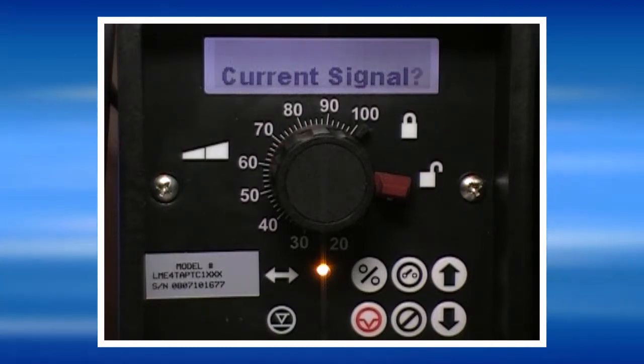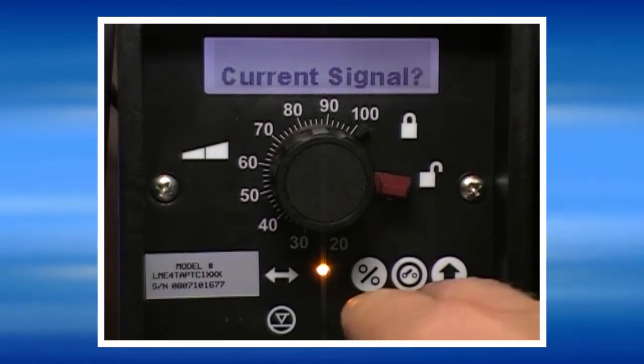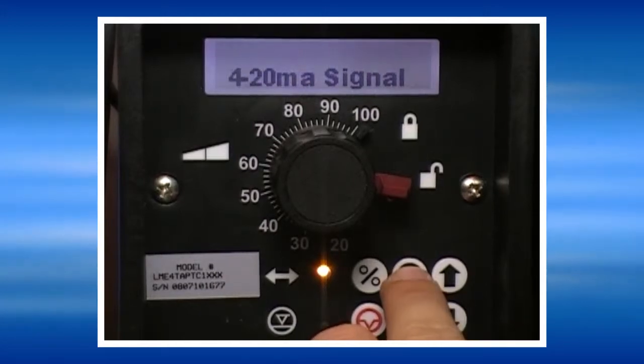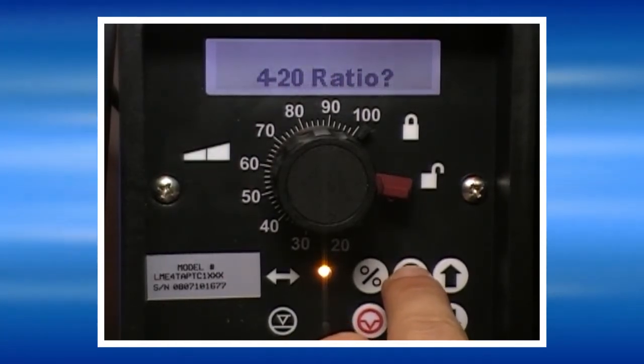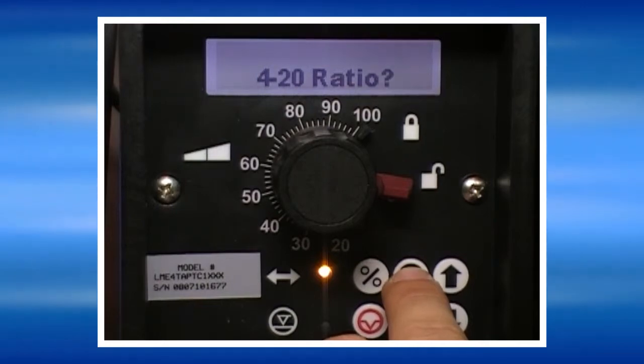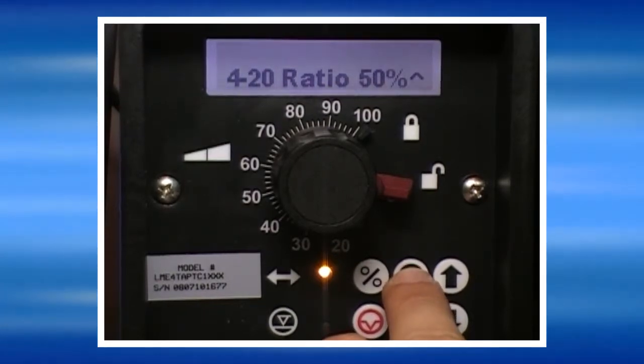To set the pump in the 4 to 20 mode with the ratio, press yes at the current signal screen, and yes at the 4 to 20 milliamp signal screen, and yes at the ratio screen.